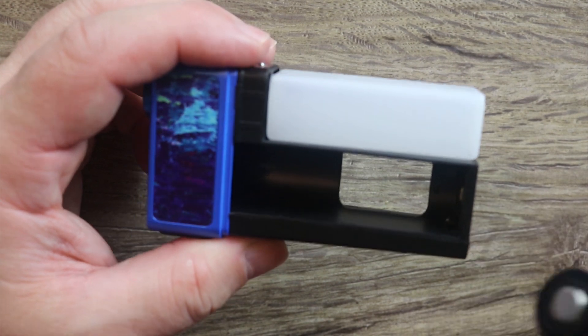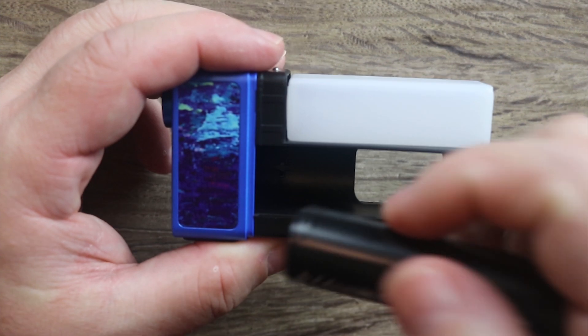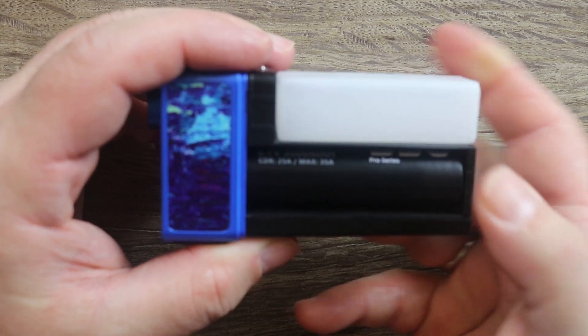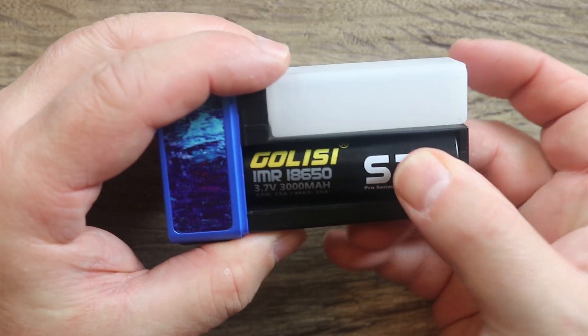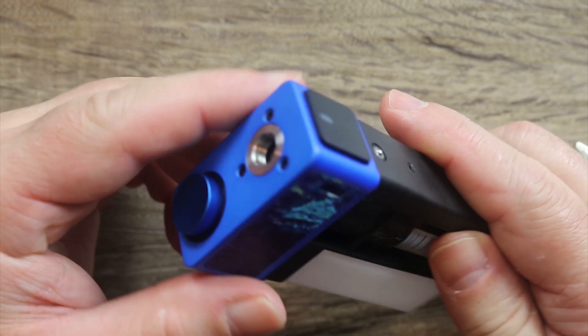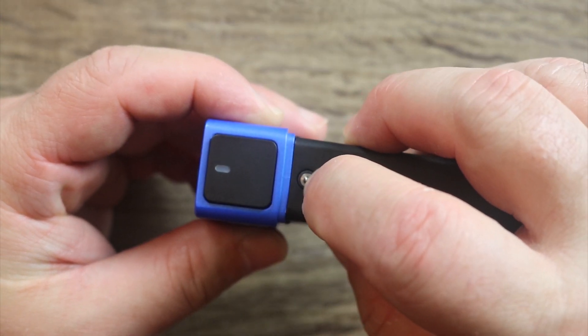Let's throw a battery in there — positive side up. You got to put in the positive side first because otherwise you're just not going to be able to get it in. You put it in just like that. To take it out you just pop it out from behind. This piece right here is like a little ball bearing that kind of keeps it snapped into the casing.